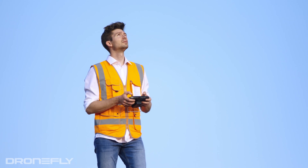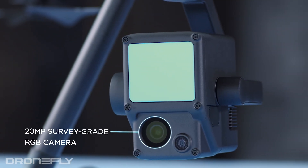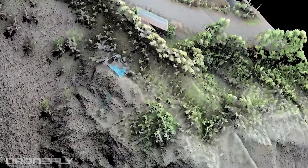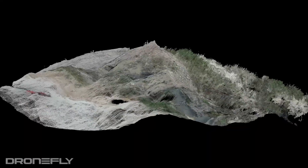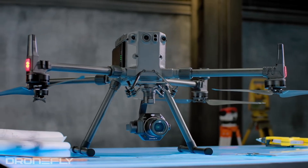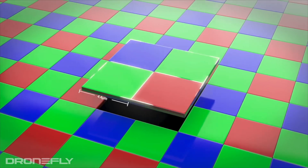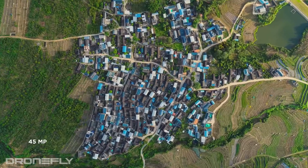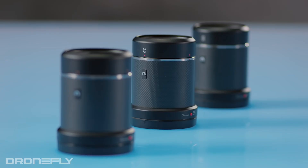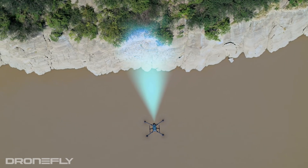Both payloads capture very high resolution images. The L1 uses a 20 megapixel sensor and its built-in fixed lens to colorize those 480,000 LiDAR points. The P1 uses a superior full-frame 35mm sensor with a whopping 45 million pixels. With the size of the sensor, each pixel is able to be larger at 4.4 micrometers, which gives the P1 the ability to take images with very low noise. You also have your choice of 3 incredibly sharp lenses to adapt to the specific needs of your workflow.